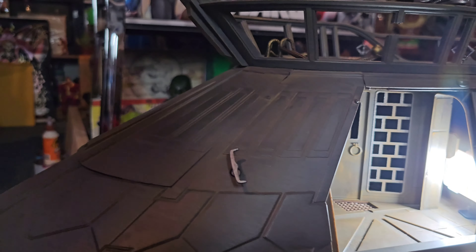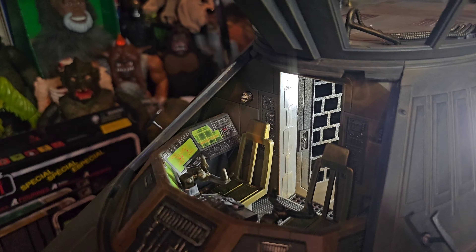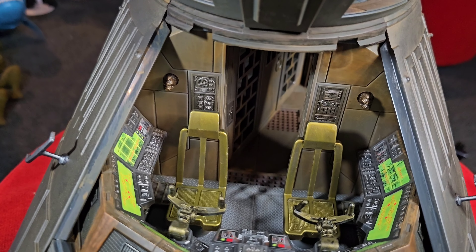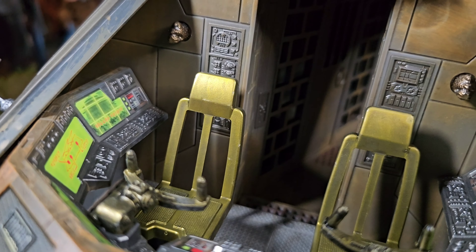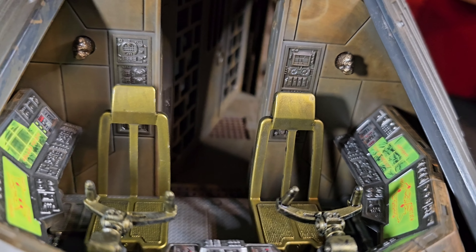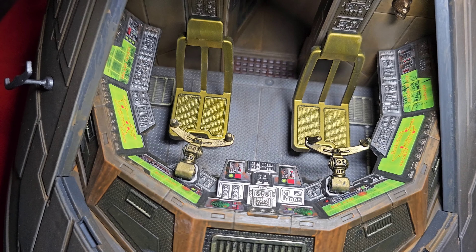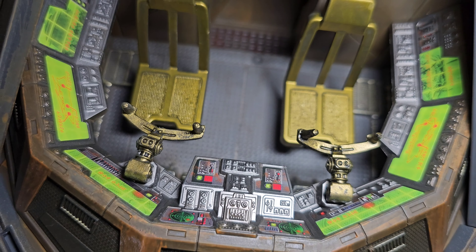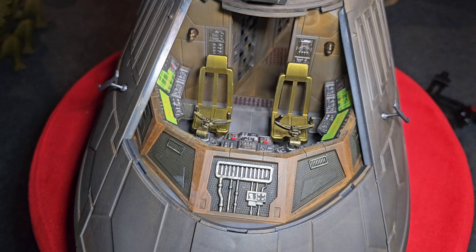But before we check out the jail cell, let's check out the cockpit. This is pretty cool. Now let's remove this panel — bam! Look at that. We have two cool chairs, looks great. I love the bright green panels — that just pops. There's so much detail in this, this is incredible. I haven't really watched many videos on the Sail Barge, but this is all surprising to me. Look at all the knobs, the colors, the detail. Just incredible — put two guys in there comfortably.